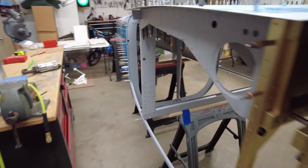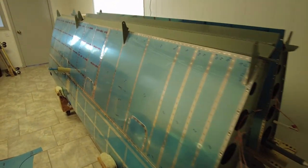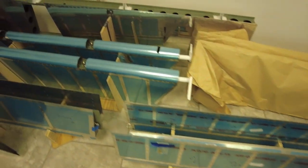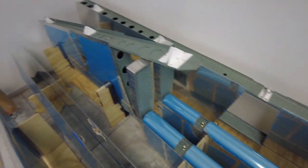I've been working on my RV-9A for just under two years and so far I've logged almost 1100 hours. I have more or less completed the wing kit and the empennage kit. I'm holding off on all the fiberglass and the fairings until later in the final assembly, but there's still the fuselage, engine, avionics, interior, and so on.